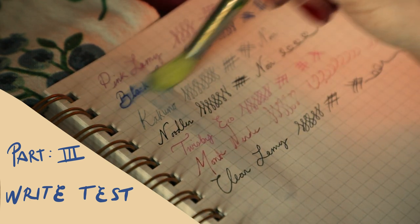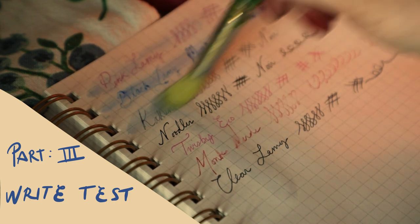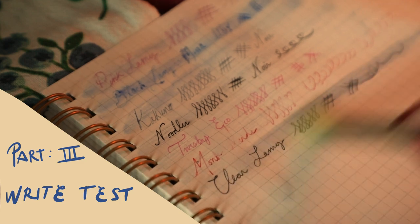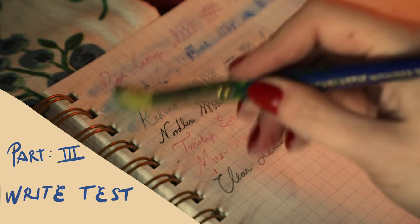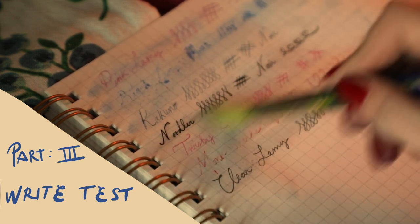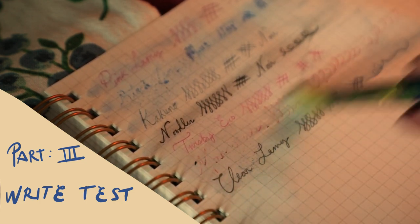All right, so now I'm going to show you the waterproof test. Immediately you can see that the black Lamy's blue ink is starting to run — that's because that was just the standard fountain pen ink. But the other pens I filled up like the Noodler, the clear Lamy, and the TWSBI Eco — those inks are still retaining their clarity and legibility.